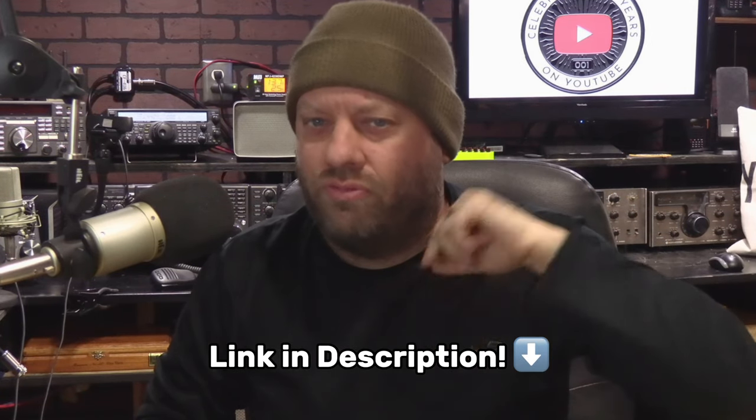Check the link in the description below for that. Those of you in the North Texas area, come find us on 442.900 for the W5EUL ULIS repeater. 73, talk to you next time.